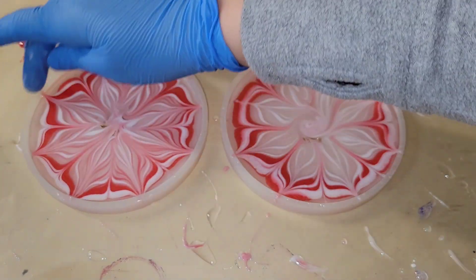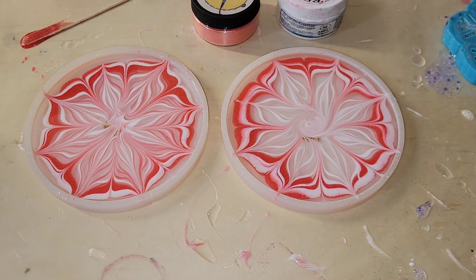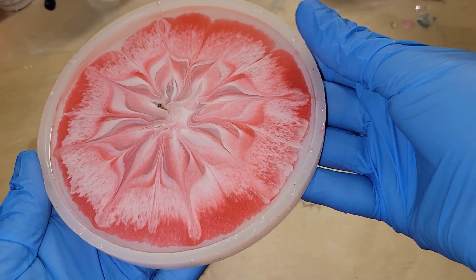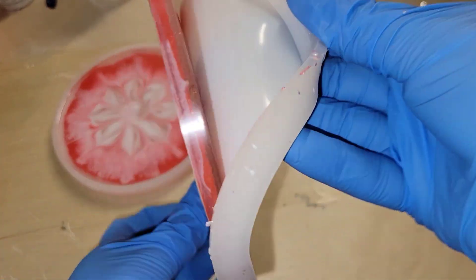I'm just going to clean up the perimeter of the mold with my gloved finger, and that's it. I'm going to cover them up with an upside-down storage container, let them dry overnight, and here we are ready to demold them.